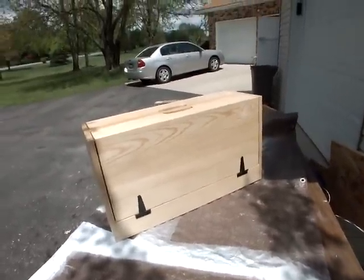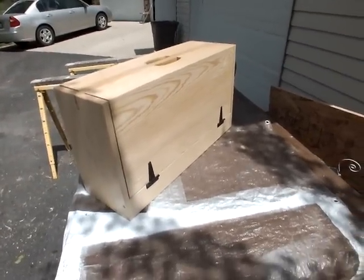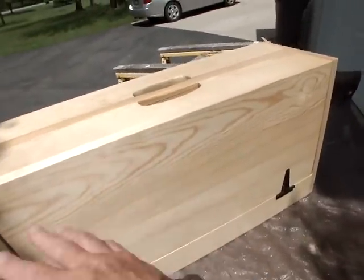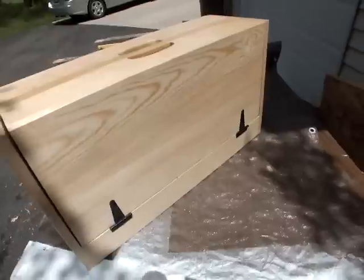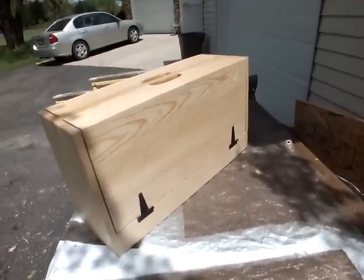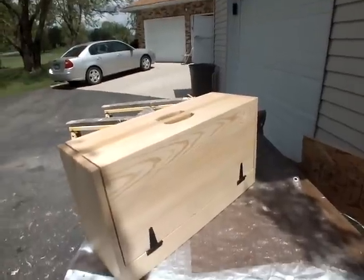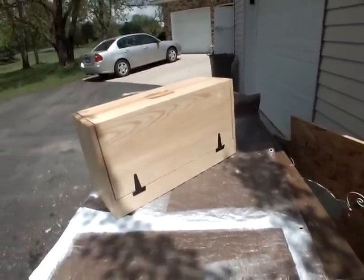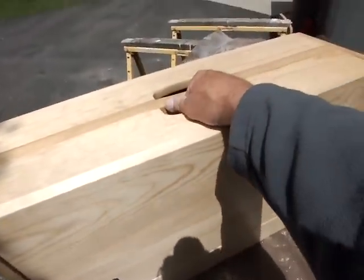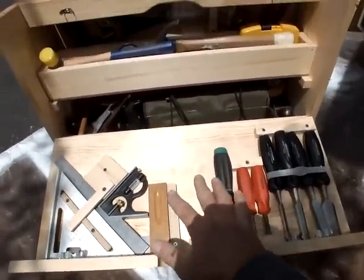I think it gives a nice impression to somebody you're working for — they hope you're a finished craftsman when you walk in with something made out of wood. I took number two pine and cut the knots out of it, so this is all clear and nice looking. I put shellac as a sanding sealer — Bullseye makes a universal sanding sealer, it's just a shellac wash coat — and then I put clear polycrylic on it. These pop open and you can put stuff in the lid.